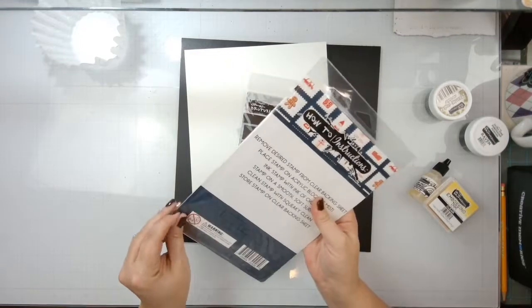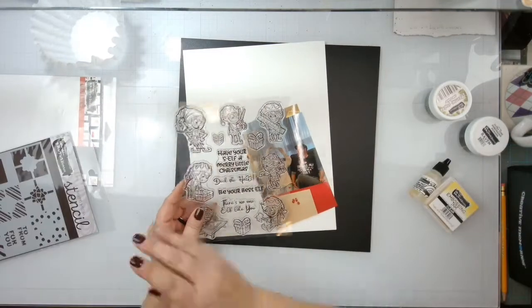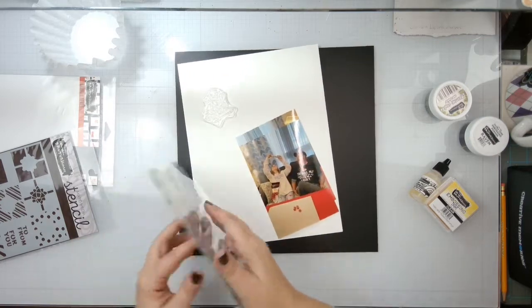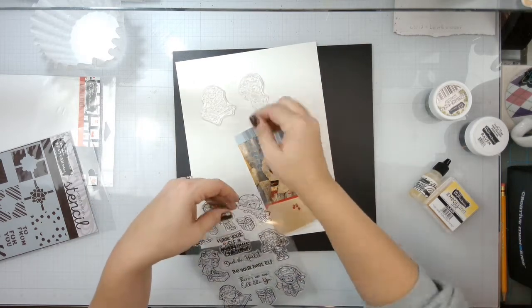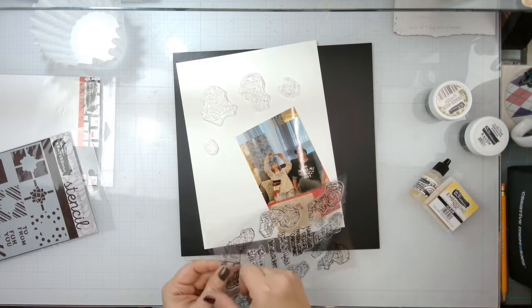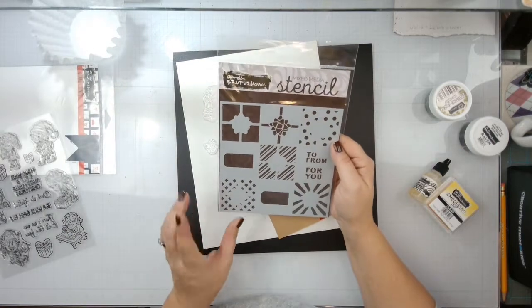I'm going to create a few of these. I'm going to use this little guy and the guy at the table. What I'm going to do is stamp all of these out with the Brutus Monroe embossing ink and use some Raven Detail Ultra Fine Embossing Powder. And then I'm just going to go in and roughly watercolor them very quickly. I've also brought in this very fun stencil - not sure if I'm going to get that used or not.